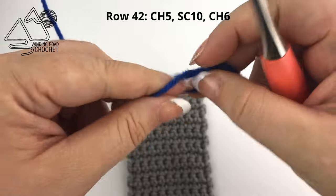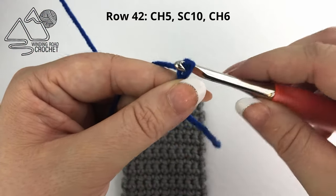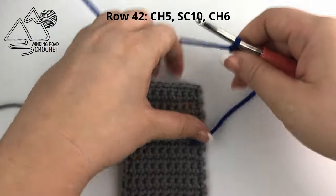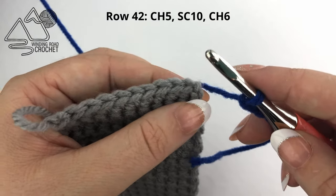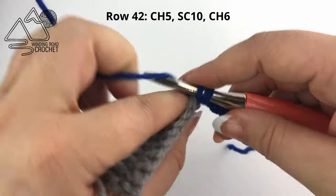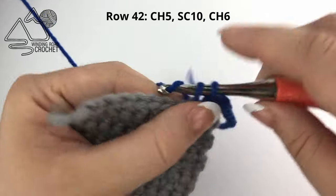I am using blue for my son's sword. Make a slip knot and start a new chain. We are going to chain 5, then directly from here begin working into the last row. Insert your hook, yarn over and pull up a loop, yarn over and complete your first single crochet. Now we are able to single crochet in each stitch across.